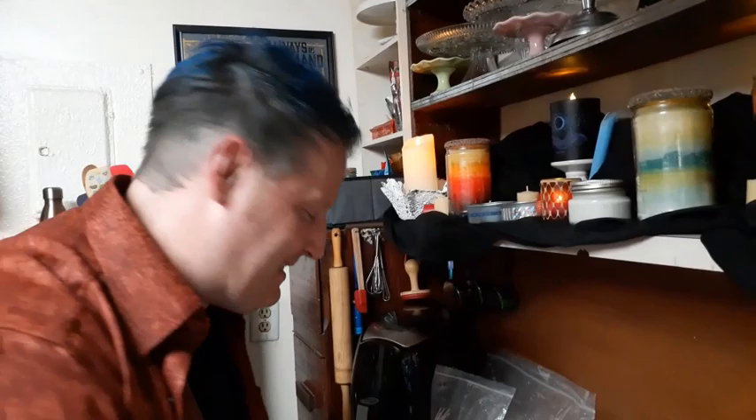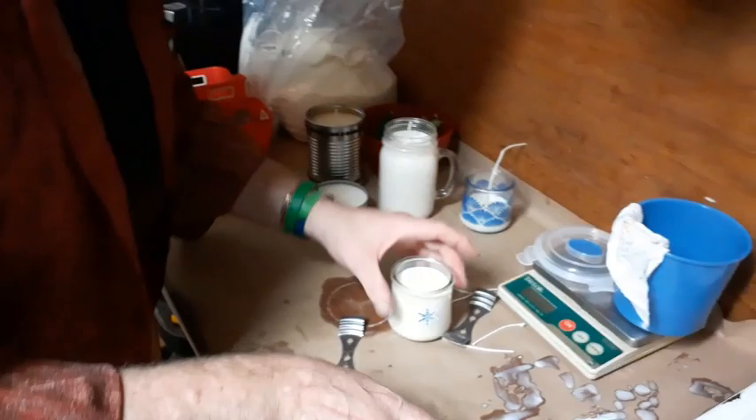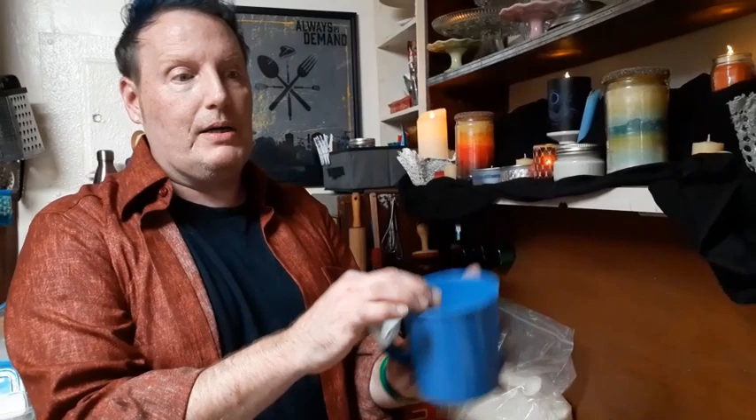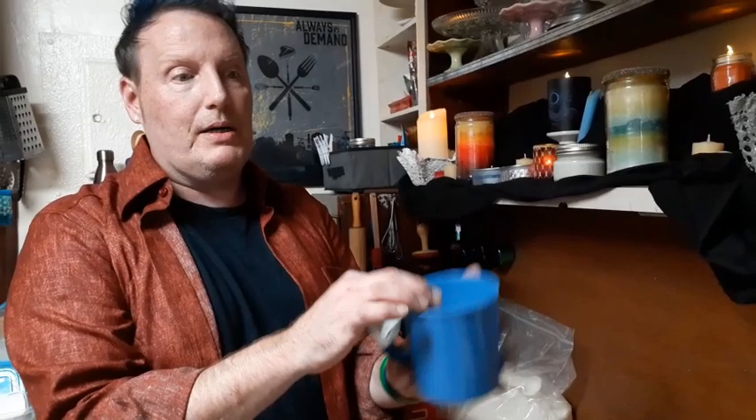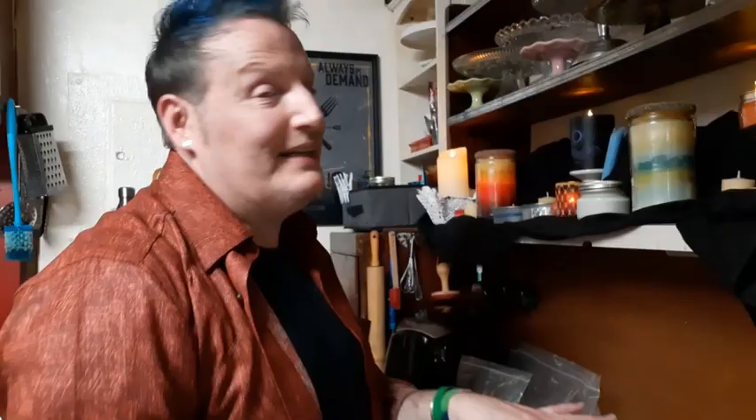Cleanup: if you covered your work surface with newspaper or craft paper, it just lifts right up. For your containers, while the wax is still warm, wipe everything out on the inside with paper towels or newspaper and you're ready for next time. Do not pour hot wax down your drain — you'll have some troubles.